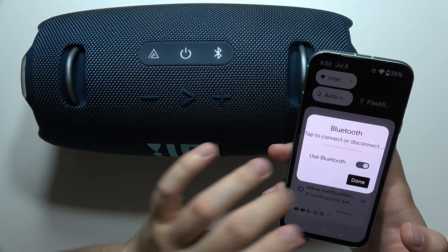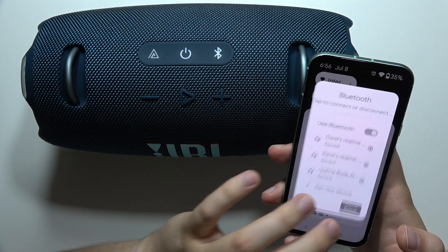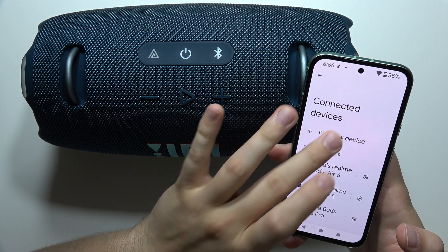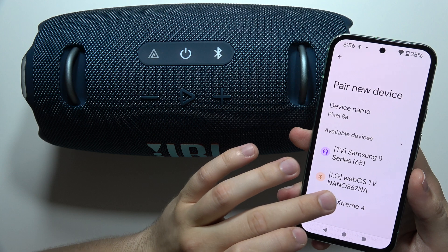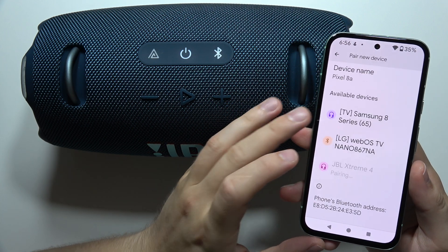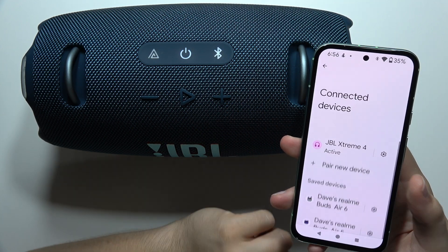Now on your smartphone or PC, try to restart the Bluetooth settings, then go back into settings, go to the pairing list, and try to connect your speaker one more time by accepting the pairing request.